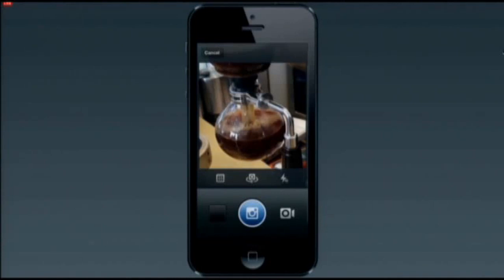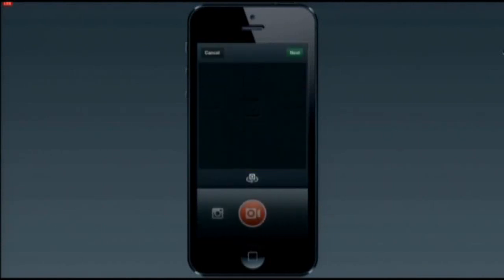You tap the video icon, and all of a sudden you go into video mode. Slide over, you've got a separate capture button. All you have to do is hold down that button to start recording video. So let's do that.